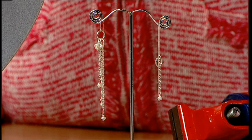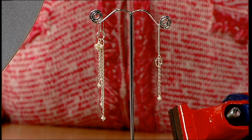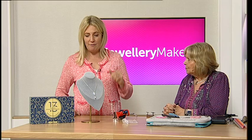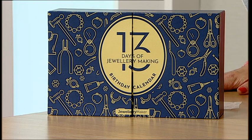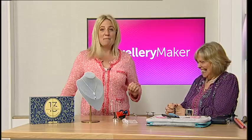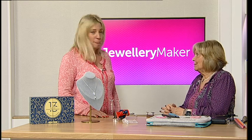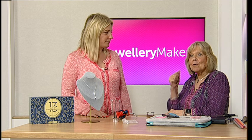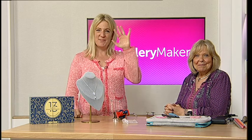Working with gorgeous premium ingredients like the ones in the advent calendar is such a nice thing to do. Every single item is an absolute winner. Thank you so much for joining us — you can't go wrong with threader earrings, so go for box five!